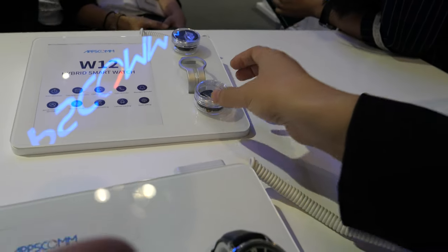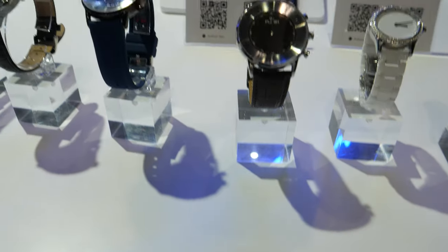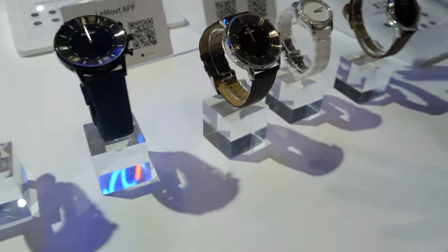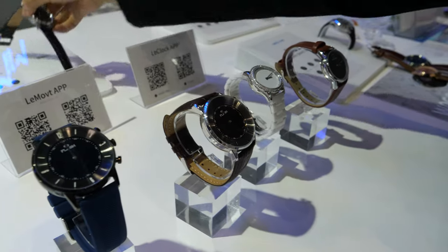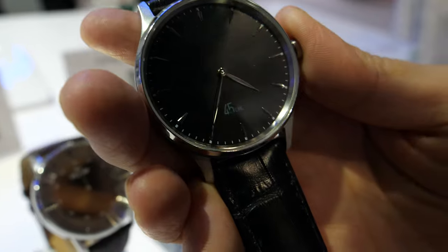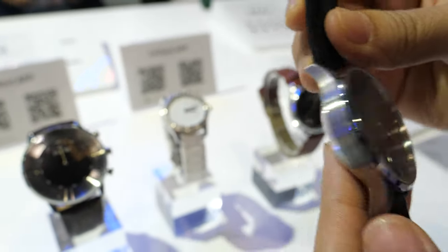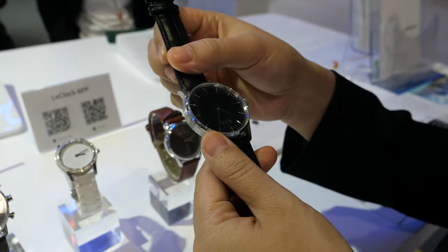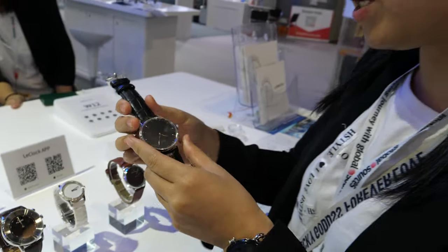Can you show the other hybrid solutions? This is all the different designs we can produce with our smart equipment. This is also a hybrid one. Does the app work on Android and iOS? Yeah, both. How long is battery on this one? This one we can use for one month. We also have a charger dock for this one.